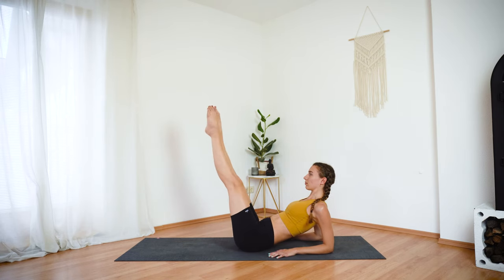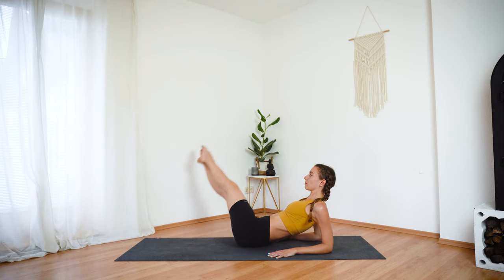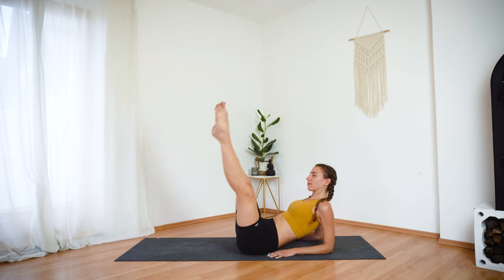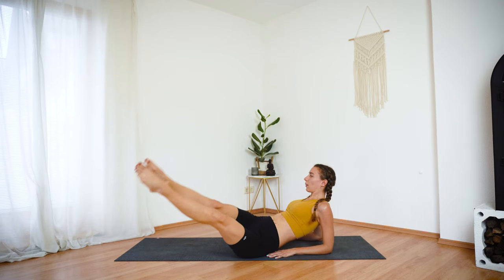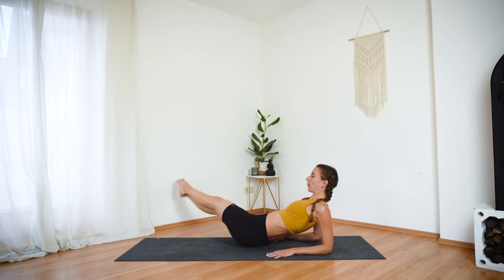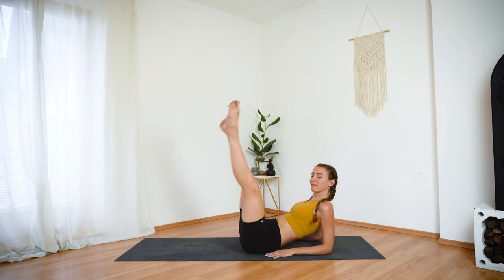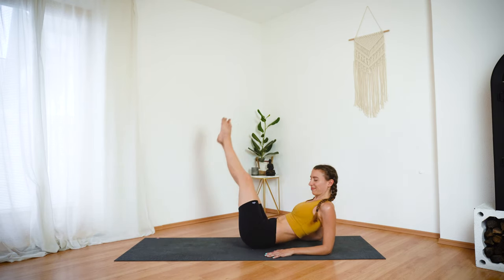Extend your legs. Bring your heels together, toes apart. We will draw big circles with our legs, first into one direction. Keep drawing your navel in, moving with control. Try to make the circles as big as you possibly can. One more into this direction. Now let's switch direction of the circles. Keep your chest lifted here. Press into your hands and forearms. And one last one.